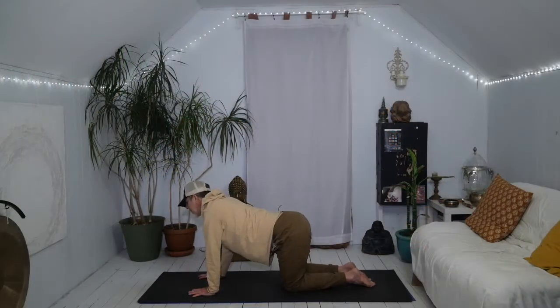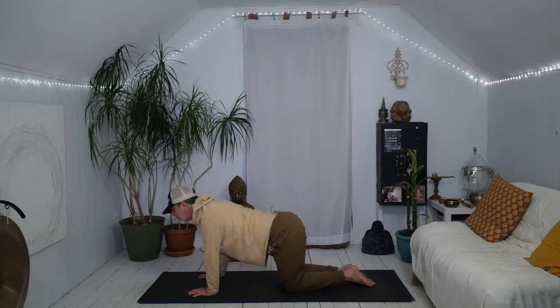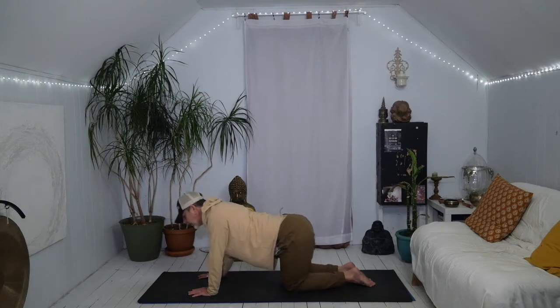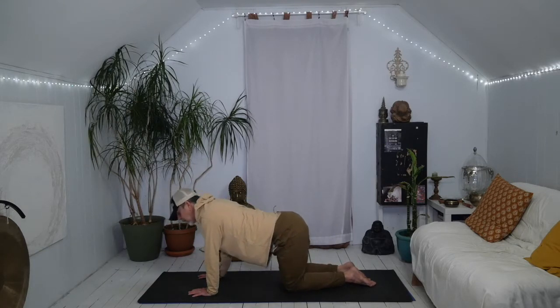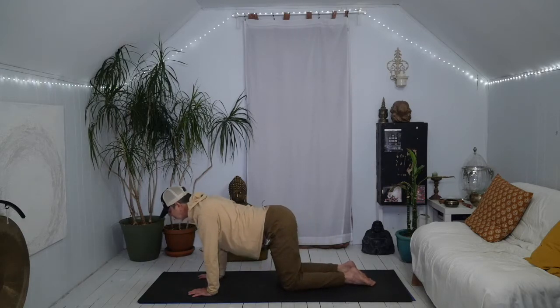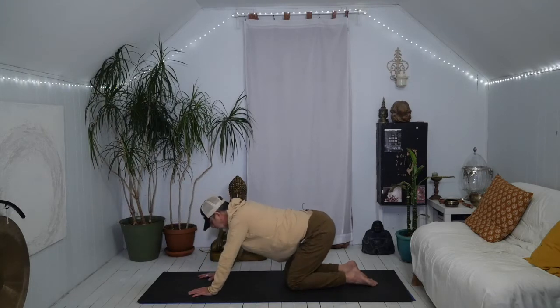And then as if we had a paintbrush in the belly button and we're making circles on the floor. So we're just going to start with a small circle, and then we're going to move as if we're making a spiral, going a little bit bigger. And when we get bigger, we may have to slow down a little bit. So we're bringing the weight back and then forward. Then whatever direction you're going, just stop and go the other direction. Start with that bigger circle and then start to come in with a little bit smaller circle.